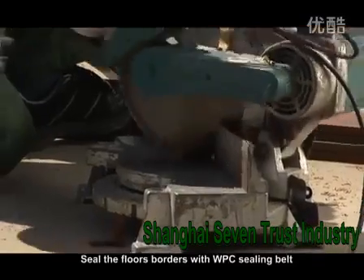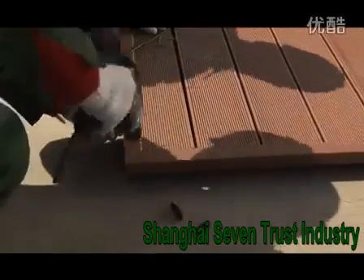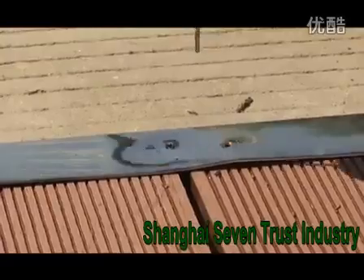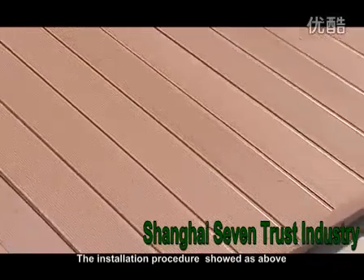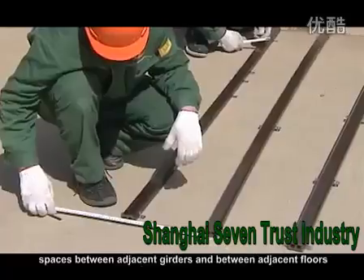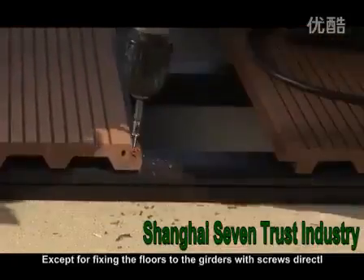10. Seal the floor's borders with WPC sealing belt. 11. The installation procedure shown above is universal for all grooved floors in our company. If the floor is a groove connection type, all the requirements on the ground level, spaces between adjacent girders and between adjacent floors, and spaces between girders and adjacent walls are the same, except for fixing the floors to the girders with screws directly.